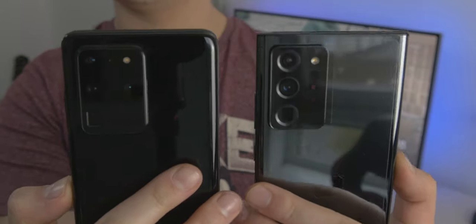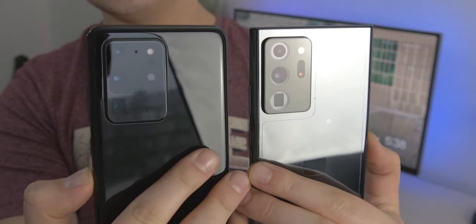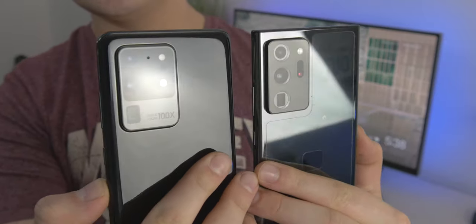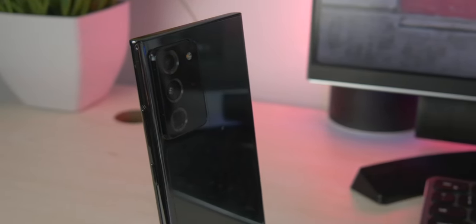First I want to mention the price because it really does change my opinion about the features and quality of the phone. The price is very high — it's $1,300 or £1,179.